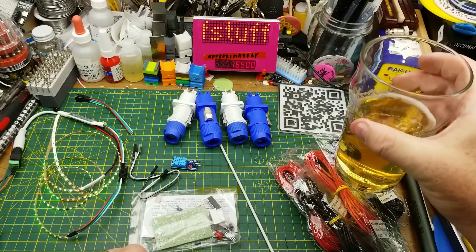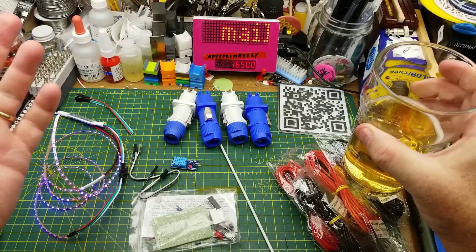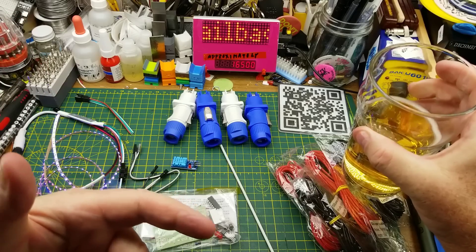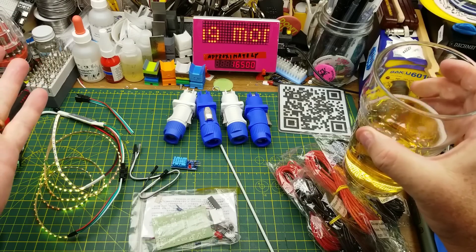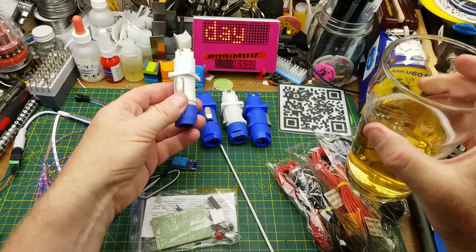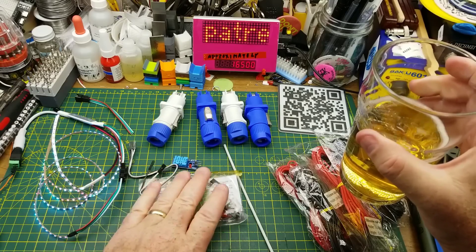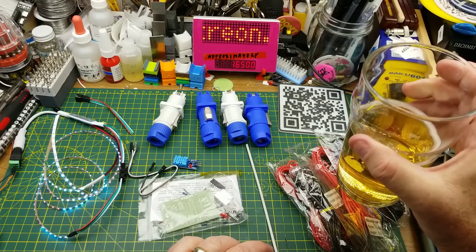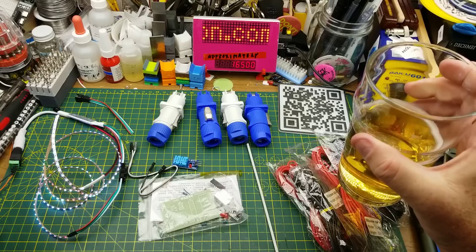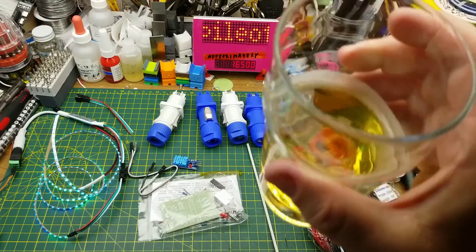Thanks to everybody who watches — I always appreciate it. Questions and comments down below. Thanks to my Patreon supporters and YouTube channel members who help keep the beer fridge full and help me buy some of this stuff so I'm not going broke doing it. And of course thanks to the anonymous donors who send stuff in — the help is always appreciated. Thanks for watching, questions and comments as always — talk to you later.